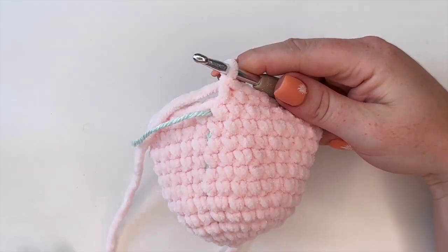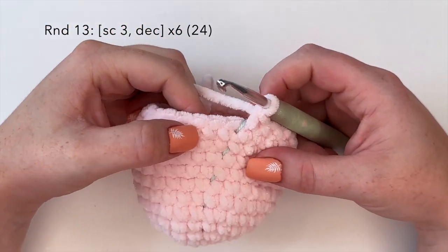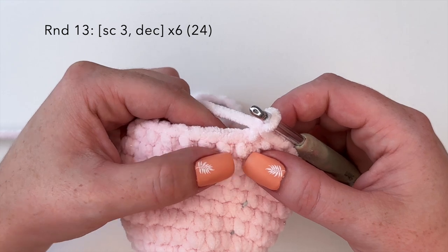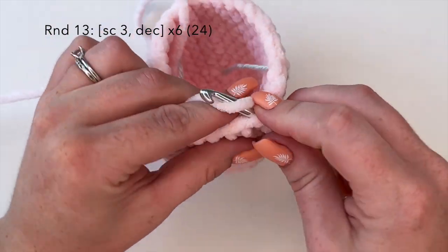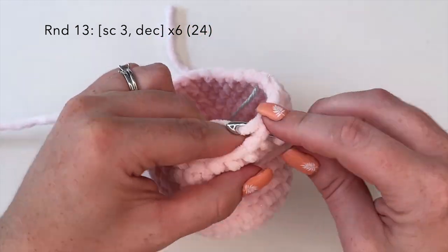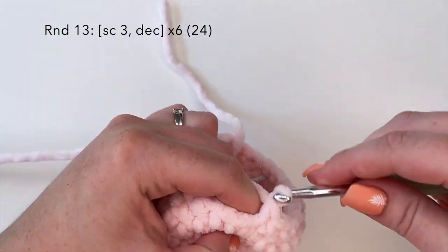That is up to round twelve of the body. Moving on to round thirteen, we're going to start to decrease using the combination of single crochet three and a decrease stitch. I like to do an invisible decrease — going under the front loop of the first stitch, the front loop of the second stitch, yarn over, pull through those two loops, yarn over and pull through. Repeat this six times for a stitch count of 24 at the end of round thirteen.